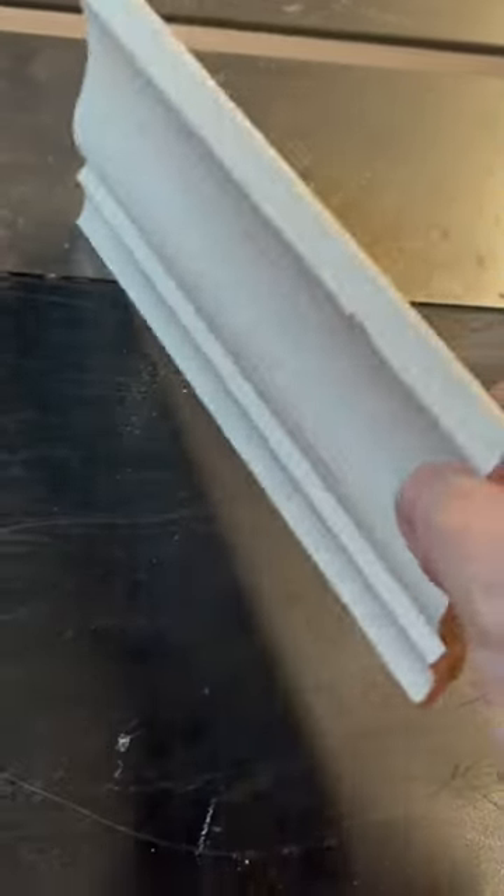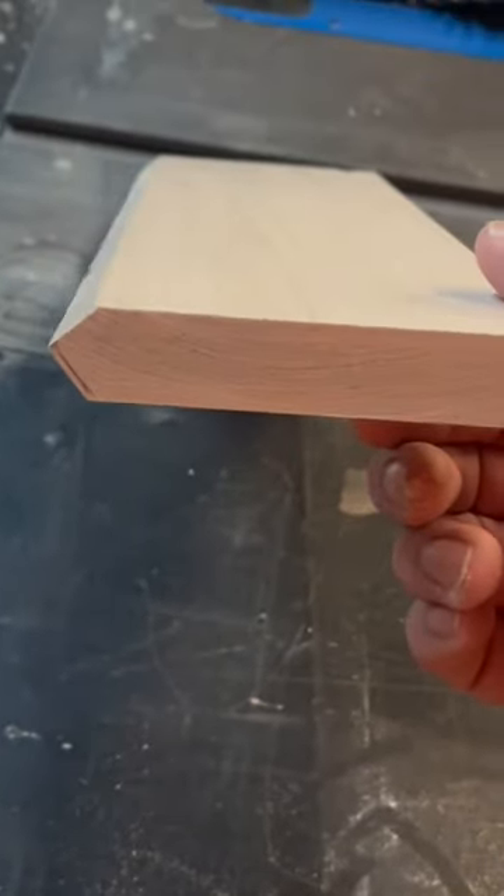Here's kind of your standard looking crown molding that you might see on any job, but the customer for this bookshelf wants a more streamlined, slightly modern looking crown. So this is what we're gonna give them.